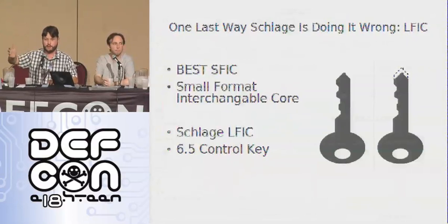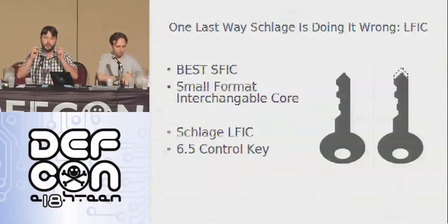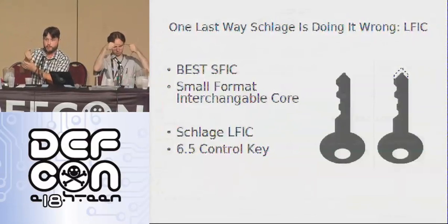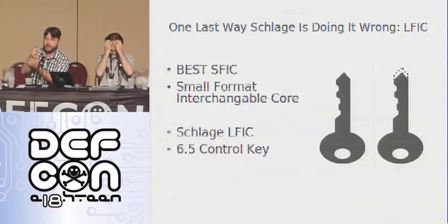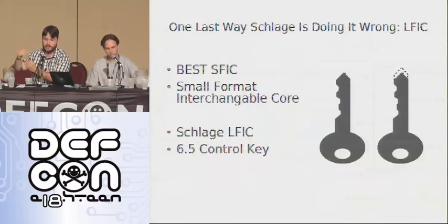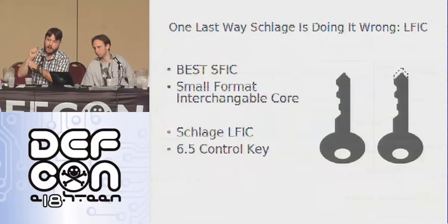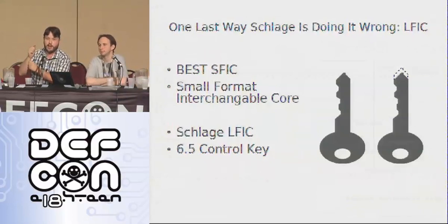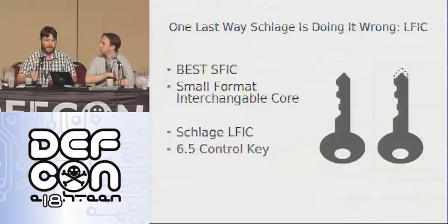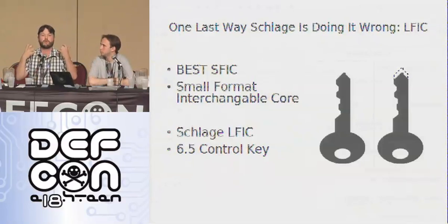Schlage comes along and says they need something for convenience as well. You can remove the core of your cylinder with your normal user key if you put a dollop of solder on it. Because the master key for that lock — the control key that will pull the core out so you can slap a new one in and re-key it really quickly — it's just cut on what they call a 6.5 control blank. So you add a dollop of solder to your key and you can pull your core out and inspect it. Being able to directly inspect a master key system on your lock — great knowledge.